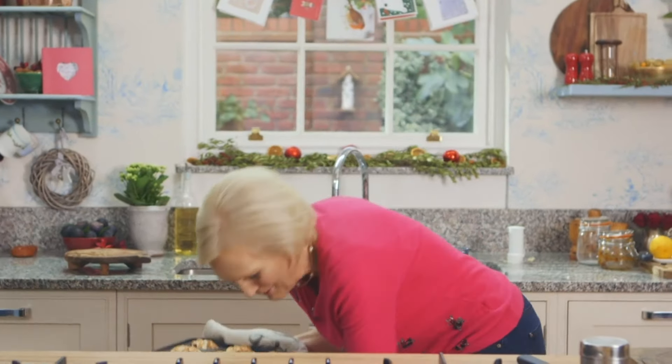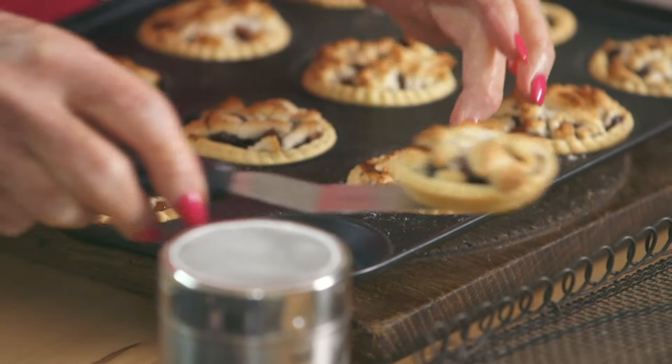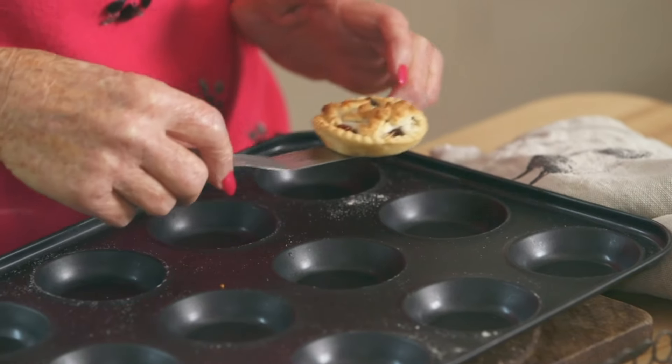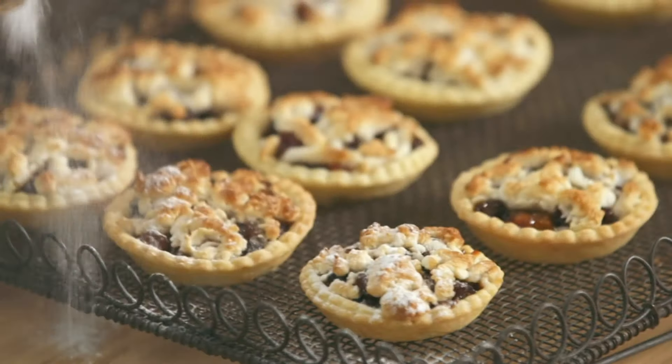That's a bit of all right! They just look different and most tempting. There we are — 12 beautiful mince pies. And you want to see underneath? Lovely and crisp right through. And then, it's Christmas — a dusting of icing sugar.